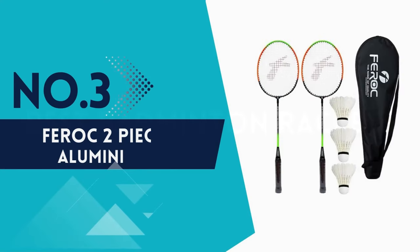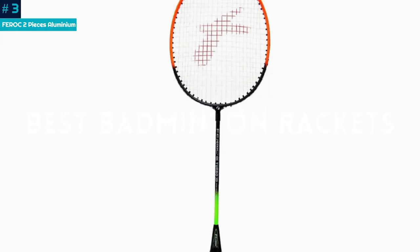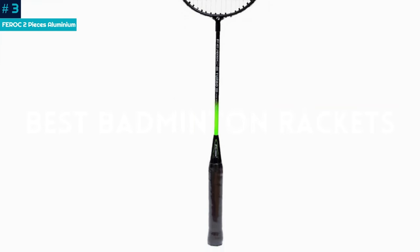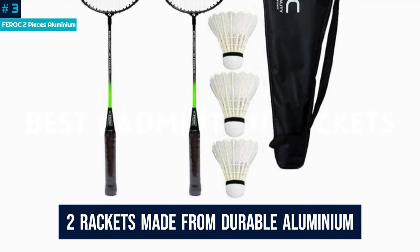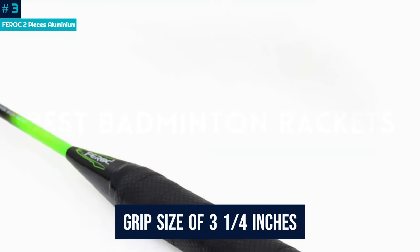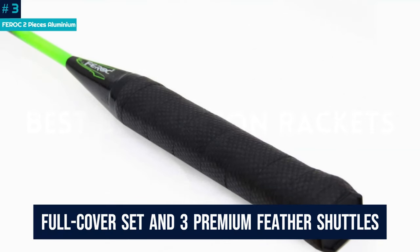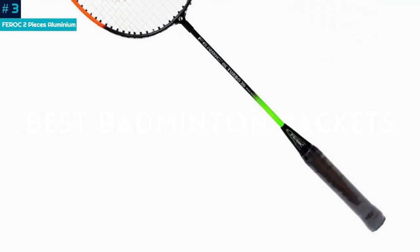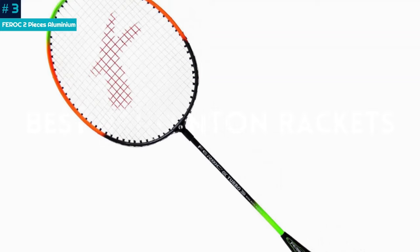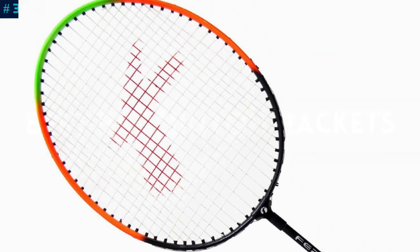Number 3: Ferroc Two-Pieces Aluminium. The Ferroc Two-Piece Aluminium Badminton Racket Set is ideal for beginners and intermediate players and will help you improve the way you play. This set includes two top-rated badminton rackets made from durable aluminum, ensuring a lightweight yet powerful performance. With a grip size of 3 and a quarter inches, these control-oriented rackets come with a full-cover set and three premium feather shuttlecocks. Customers love the ease of play and exceptional value, making it an ideal choice for children and players at an affordable price point.